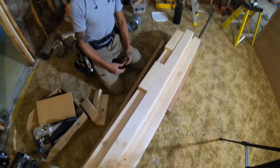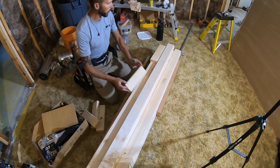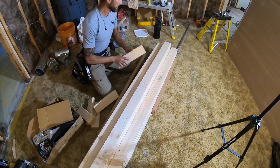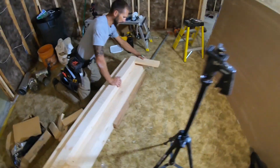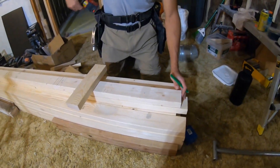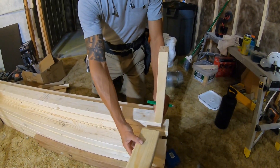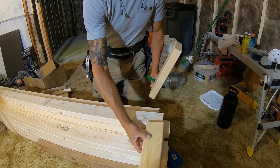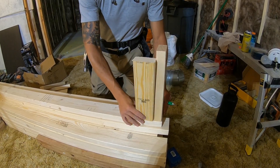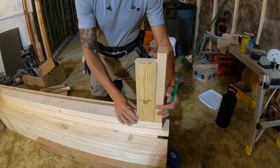After you mark your top plate, bring your bottom plate and transfer your marks directly across — it's always a lot faster than getting your tape out and redoing things. Now let's say this is our exterior wall and our other wall is going to butt directly into it. For corners, this wall is running past and this wall is going to butt in, so you're going to want to build an L — a California corner — and this is for drywall backing.